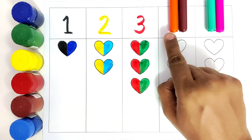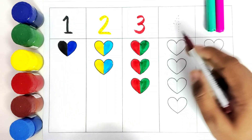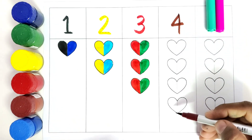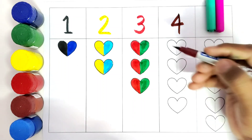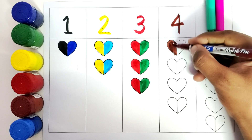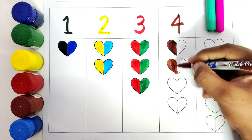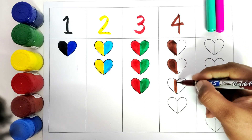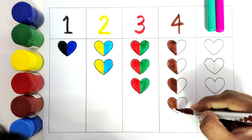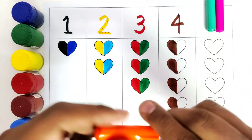Now we will go with the next one. We have orange color and brown color. We will write the number four. We will color the left side of the heart with brown color — one, two, three, four hearts. We have colored the left side of the heart with brown color. Now we will color the right side with orange color.